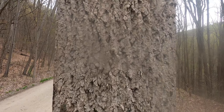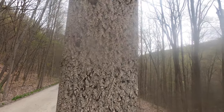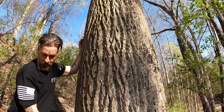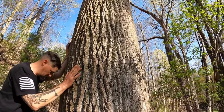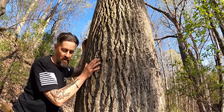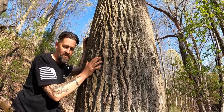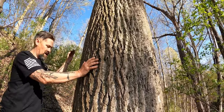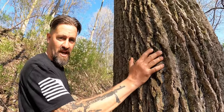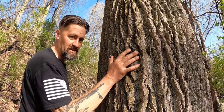Sometimes you'll have this little joining right here that looks like a little arrow pointing up, and the roots are huge. The tree you're looking for is massive. I have found morel mushrooms in these smaller tulip poplar trees. This is not a true poplar tree — it actually belongs to the magnolia family.